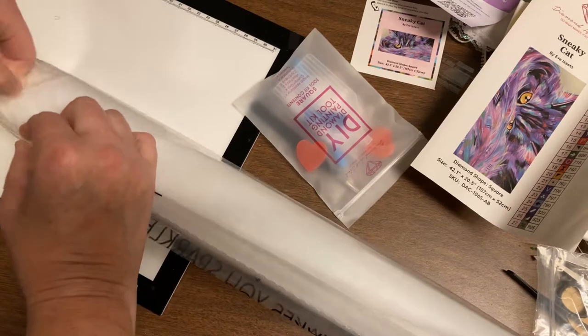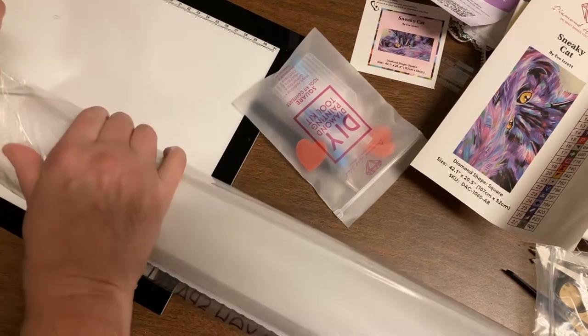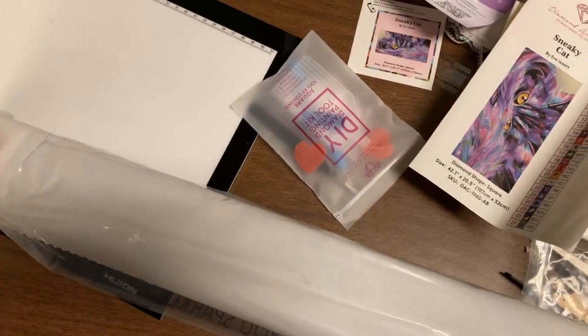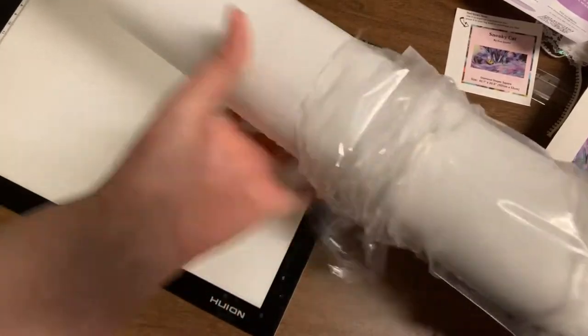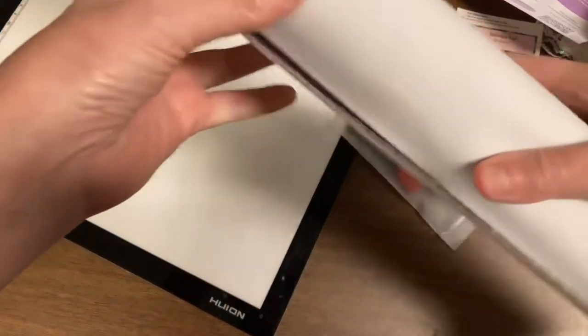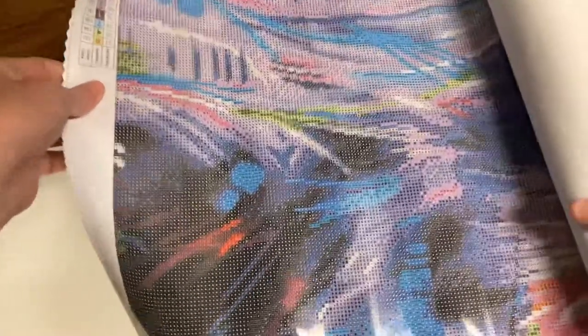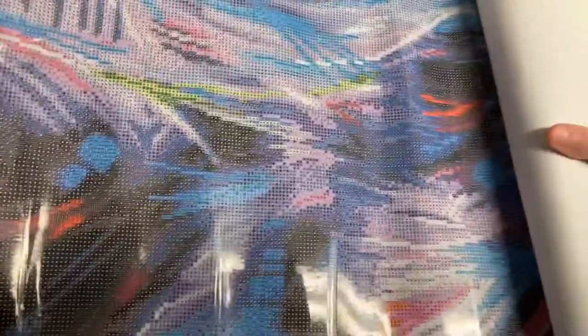I can't even get it open. I think Diamond Art Club is up there — sticky. I'm going to end up tearing it. I'm going to bring this over here. Wow, this is heavy. Is this upside down? Okay. I might have to take the cover off. This is big. I do believe this is upside down. There's more — here we go.